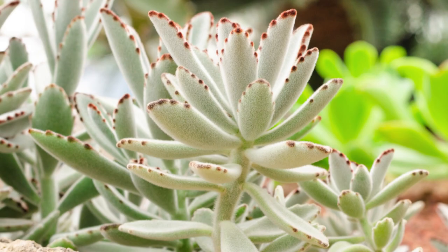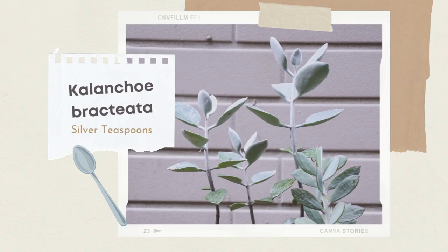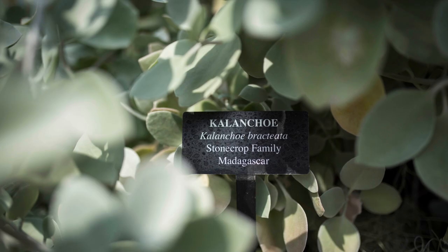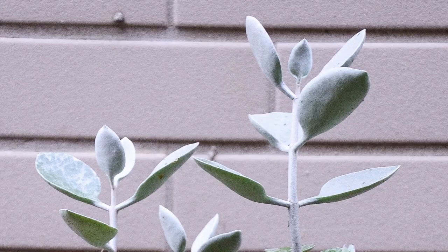It does very well indoors and is great for beginners. Kalanchoe bracteata is commonly called silver teaspoons. It has pretty silvery white pubescent leaves with tiny hairs and a waxy coating on the leaves of young four-angled stems. Leaves grow opposite of each other on the stems and form a small open shrub over time. It can become leggy with age but can be pruned for a more compact growth pattern.